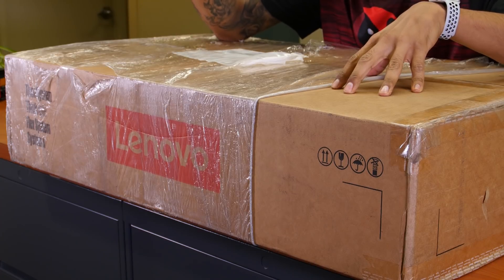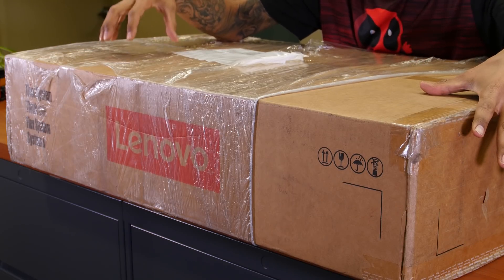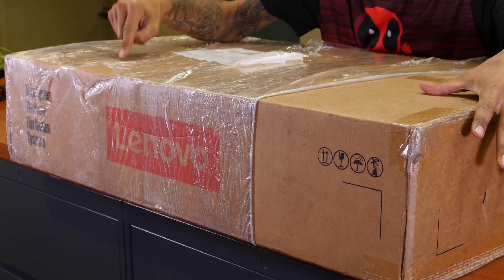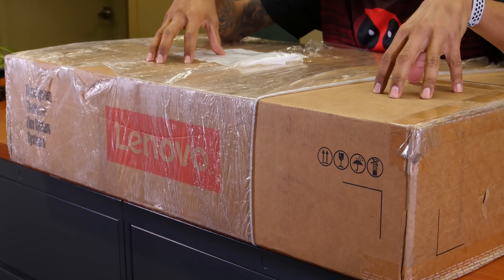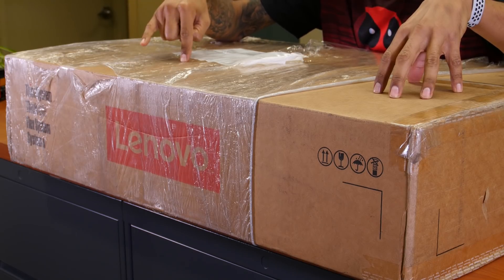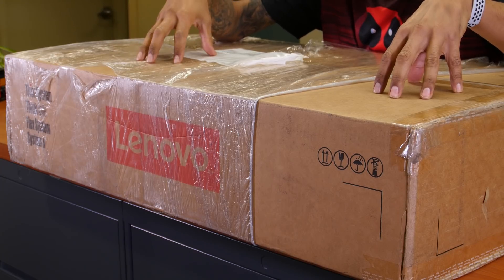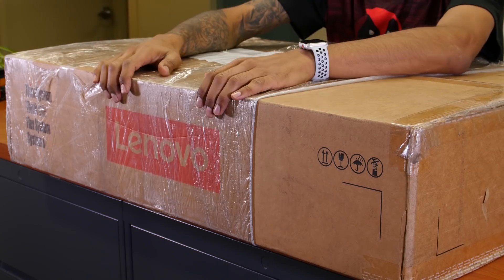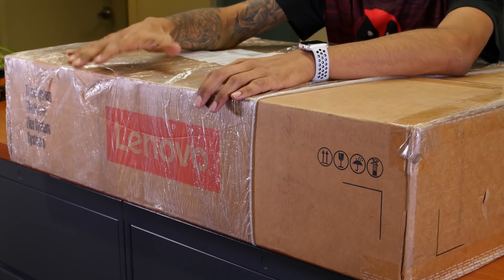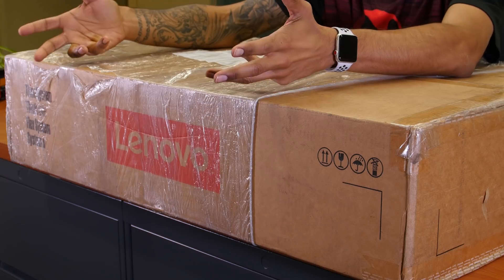I'm super excited because we took care of the Lenovo ThinkSystem SR550 and we did a live stream. This week we have the SR570, which is a 1U rack server. Lenovo hooked me up with this one. I believe they gave me 64 gigs of memory, dual processor — I believe it's the 5118 Intel Xeon processor, but I have to double check on that.